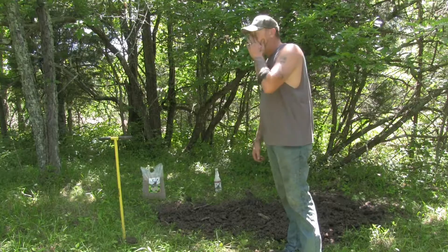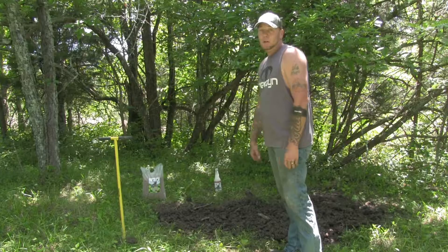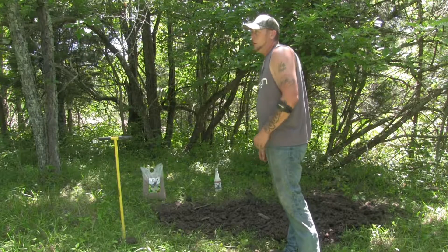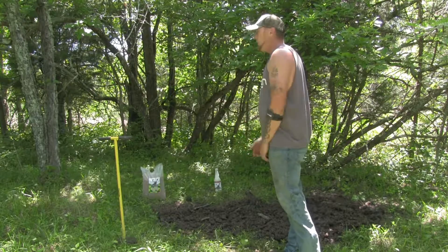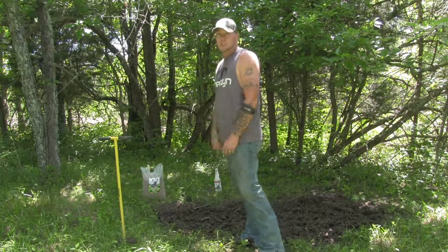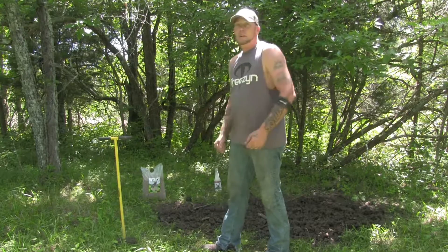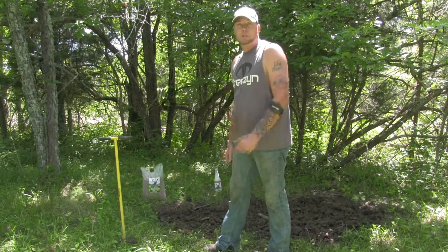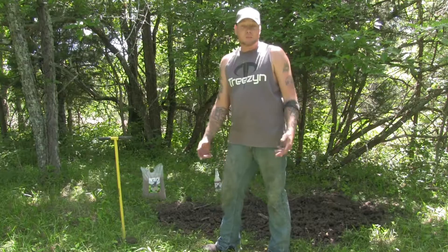I'm not telling you to believe what we do, but the Happy Herds spray and the mineral — I love it here in Kentucky. The deer just seem to come for it. I can spray caramel apple on my shoes, walk into the stand, and they'll be around the stand trying to smell for it.